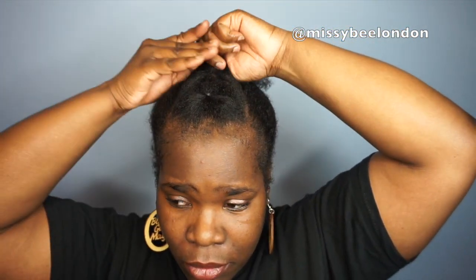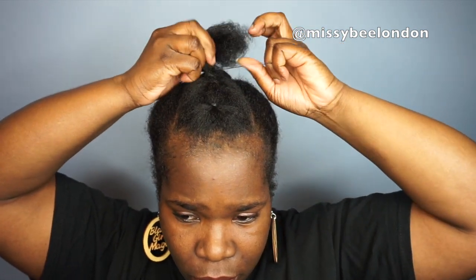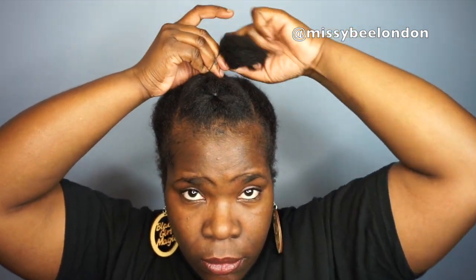I'm putting the front section into the last bit using the elastic band, wrapped it in my hair three times. As you can see, there's a nice little pattern made with the sections and elastic bands.